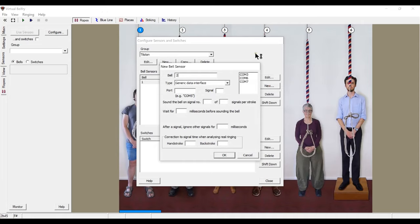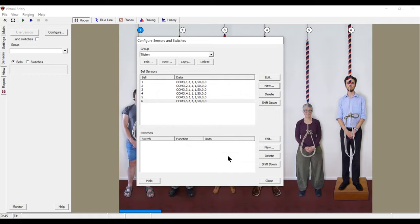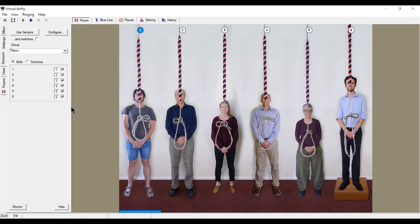Bell number two is set on COM 3, signal two. We quickly configure all six bells the same way — all on COM 3, each with their respective signal number.